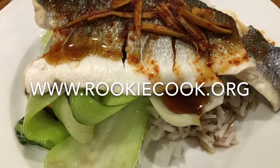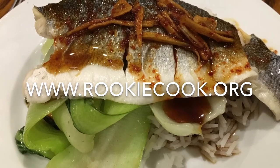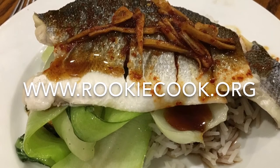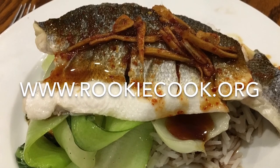Thanks a million for watching, guys. If you liked this video, hit the like button below and the subscribe button to subscribe to my YouTube channel. You can check me out on social media — all the links to my accounts are in the description below, as well as the link to my Korean food playlist and the link to my blog where you'll find this full recipe at www.rookiecook.org.